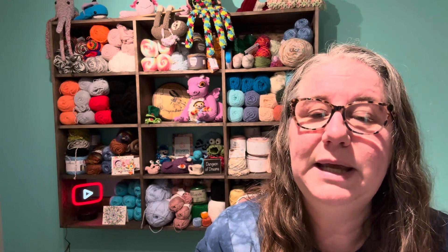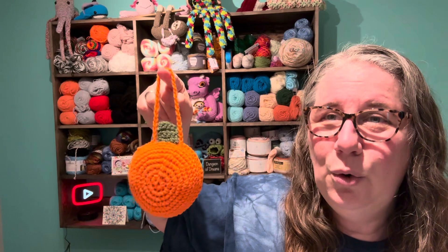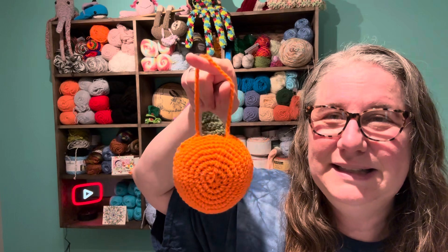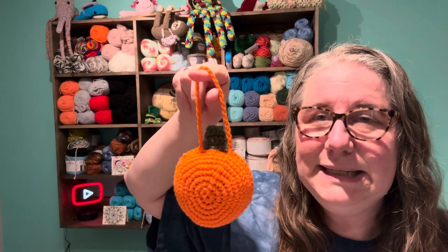I wanted to show you today something that I actually posted only a year ago, because it's perfect for this time of year. I posted it October 9th, 2023. It's called Beginner Friendly Hanging Pumpkin Ornament. It was meant to be very easy, even if you're a beginner crocheter. So it's not super fancy, but it is really cute hanging ornaments. I'm going to hang it up somewhere, so you can stay tuned and try to look for it in my videos.